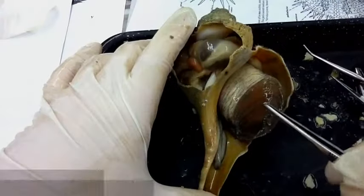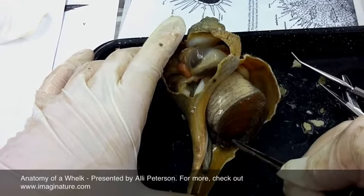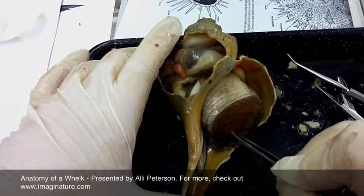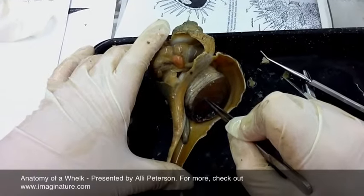We're doing the anatomy of a whelk. This structure right here is called the operculum. It will close off the body cavity of the whelk in case it's being attacked, so it will bring the body all the way back into the shell.